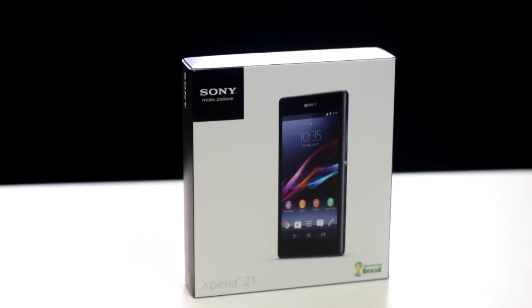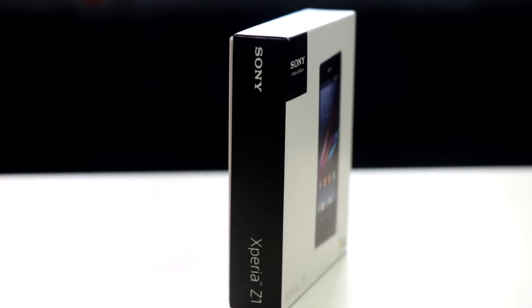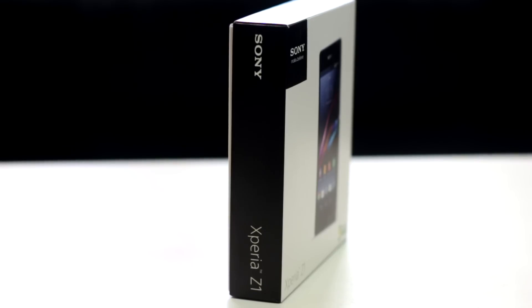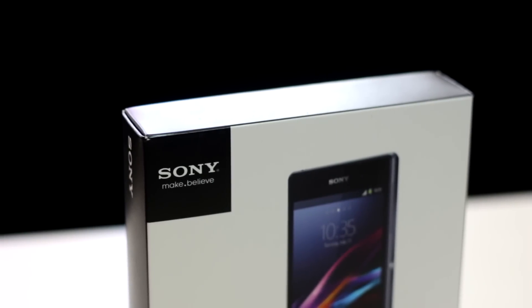A 20.7 megapixel camera with CMOS image sensor on a waterproof smartphone — yes, that's right. I'm Jens Kerce here from Tech4Geeks and this is our unboxing and first look at the Sony Xperia Z1.